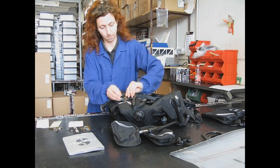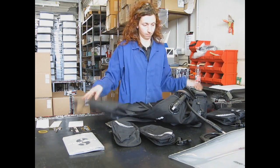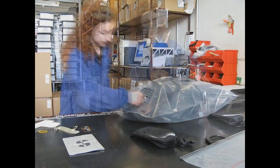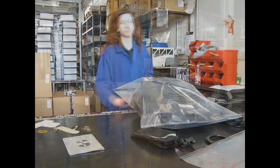Then they move on to the packaging department. Before being packaged, each buoyancy compensator is visually inspected once again, and items such as the low pressure hose, the user manual, and the hand tags are added. The buoyancy compensator is now ready for shipping.